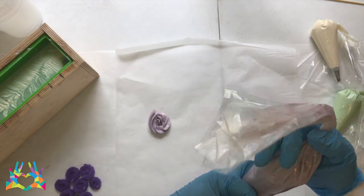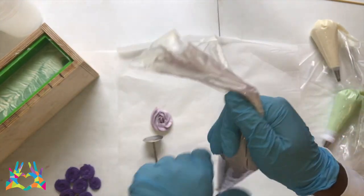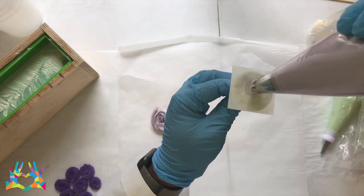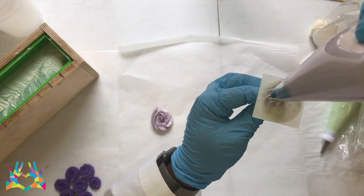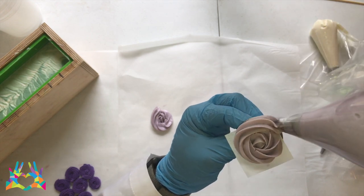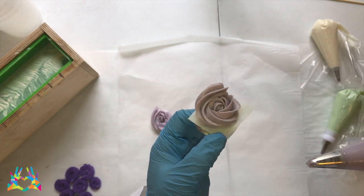To show you a little bit better, I'm going to use my rose nail — I believe that's what it's called — and a little bit of square parchment paper so that I can show you how that's done. I'm just going to put a little bit on my nail and stick my parchment paper on. You're just going to hold it straight up and down, squeeze, and as you squeeze you're going to rise up a little bit, and then you're going to start going around like that and bring it back around in a twirl. Just like that, and you have a little rose.